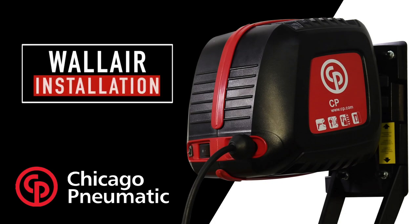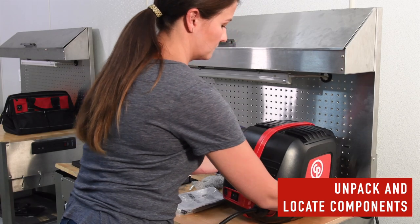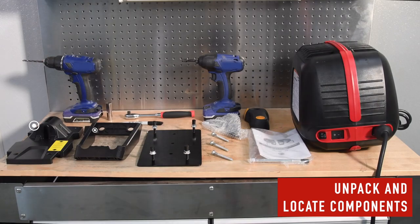The Wall Air, wall-mounted air compressor by CP, is a convenient addition to any workshop. From setup to everyday use, it is a true no-hassle compressor. To begin installation, unpackage the wall air compressor and locate all the components.